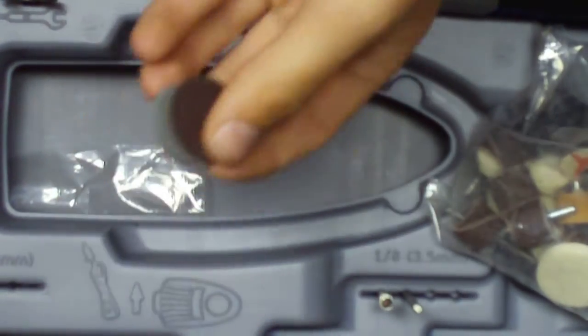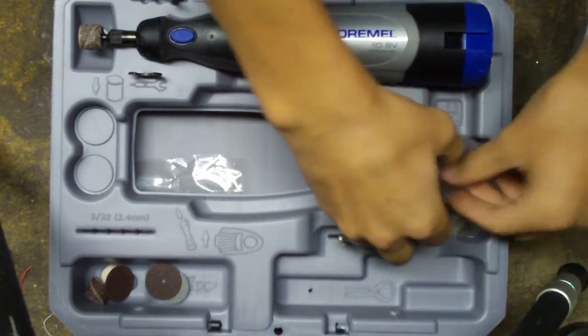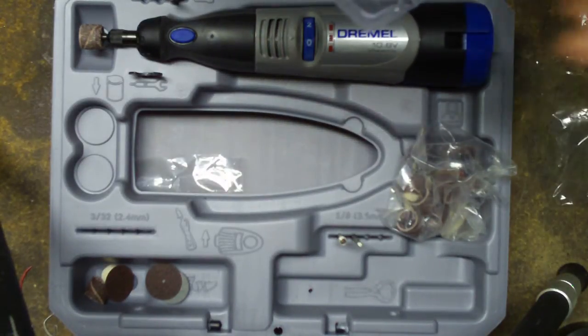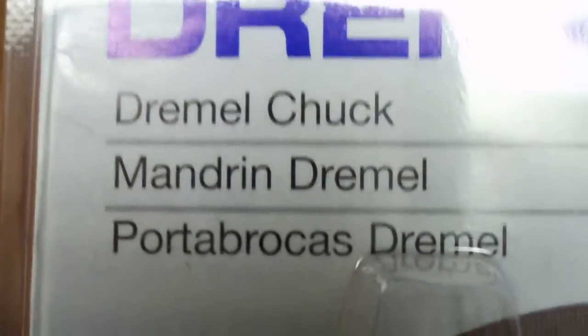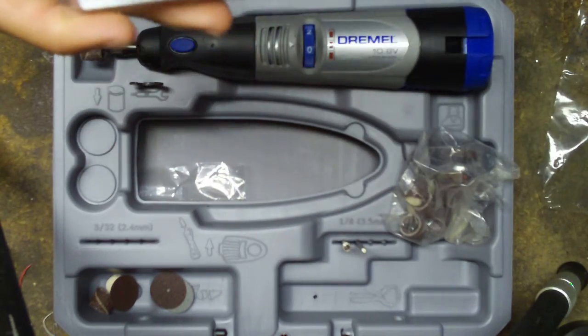There's also a bag of smaller ones too. There's all different types of bits. Also, I bought a Dremel chuck where you can put different drill bits in, as long as they fit — I'll get this on macro for you guys. As long as they can fit the Dremel chuck, you know, the bit size, I guess as you could call it.